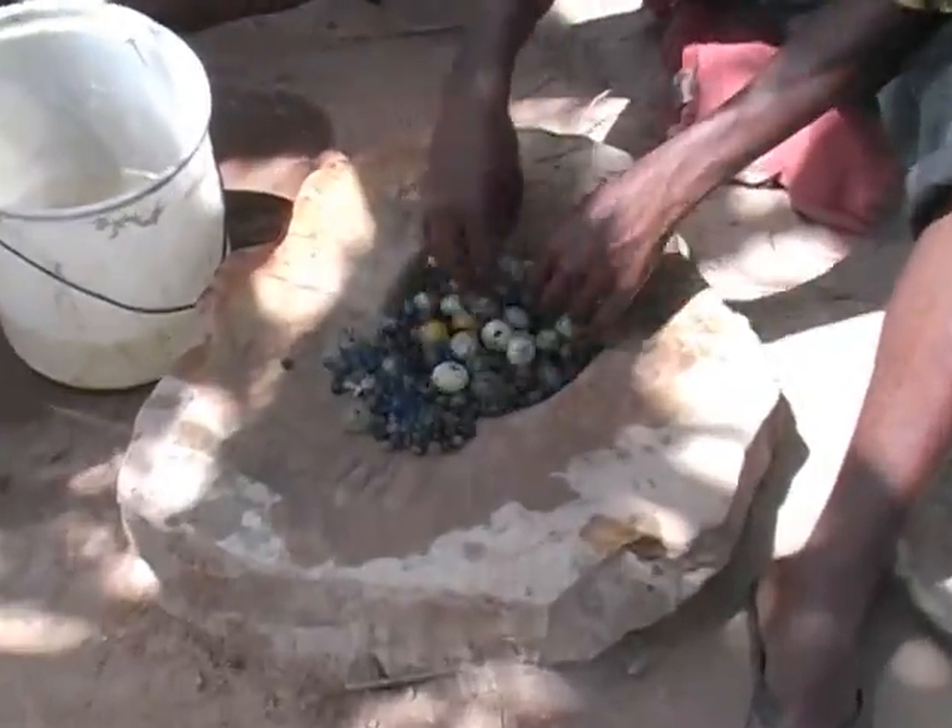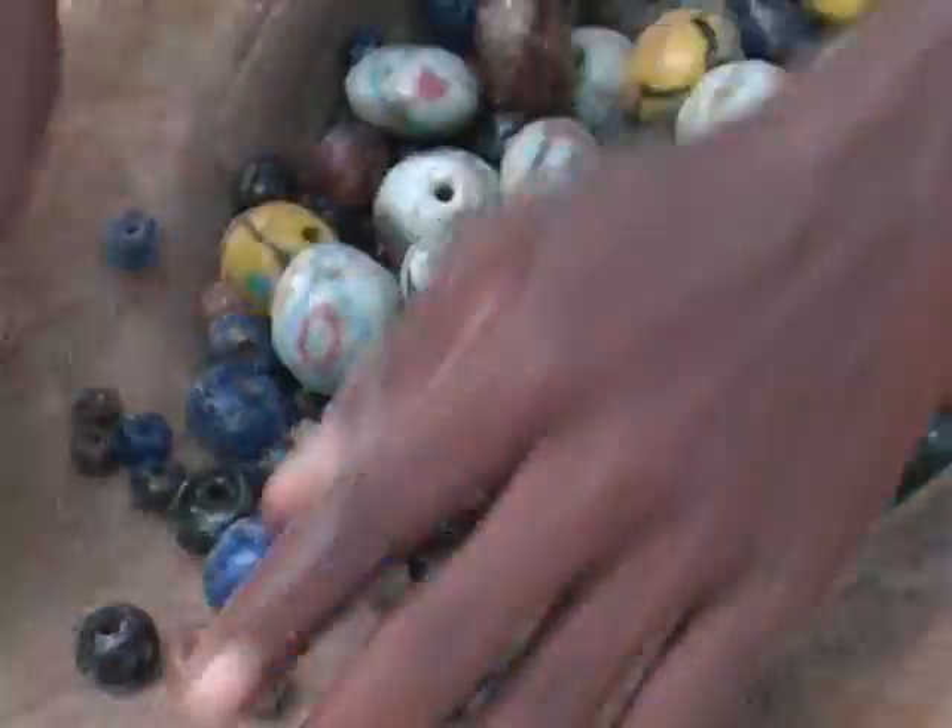That's how you polish them — it's all by hand. The polishing process takes 10 to 15 minutes, and we use sand and water to make them smooth.